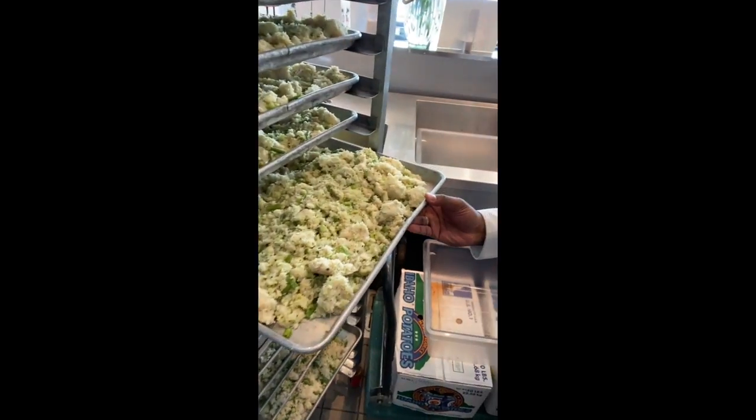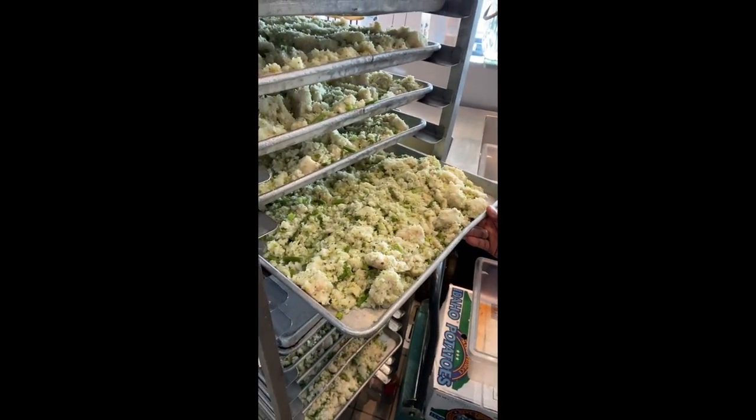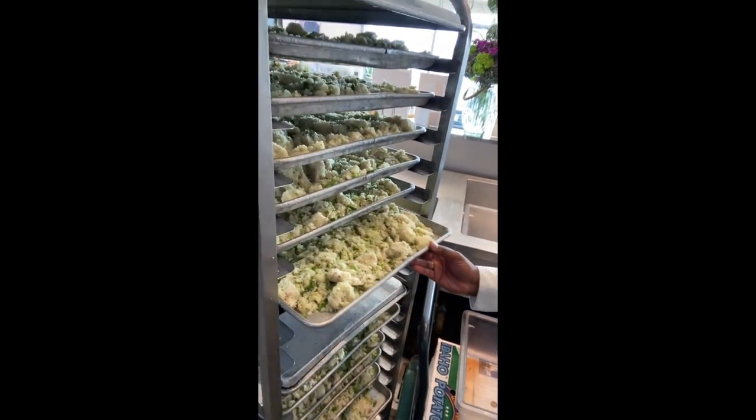Hey guys, it's Dr. Jess again. Now I'm inside the Costa Mesa kitchen location and I am here with Justin. Today we're actually making our fish and sweet potato diet. We're looking at our Alaskan cod, our green beans, and our broccoli — all cooked and mixed together.